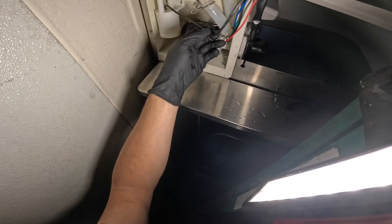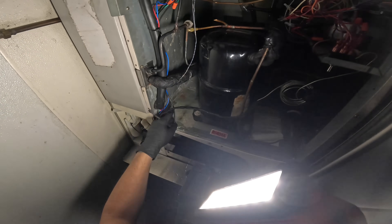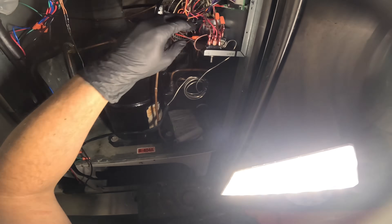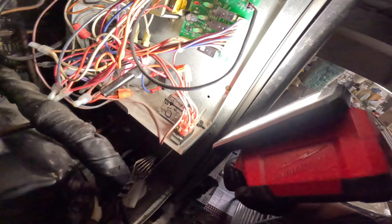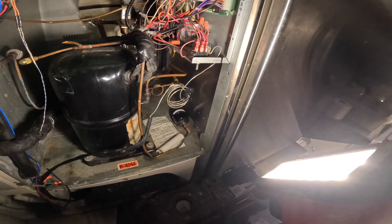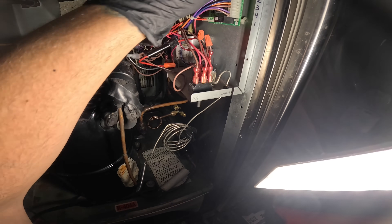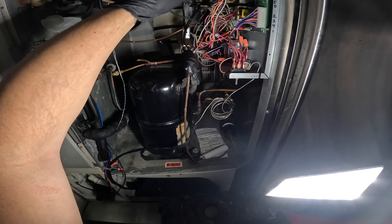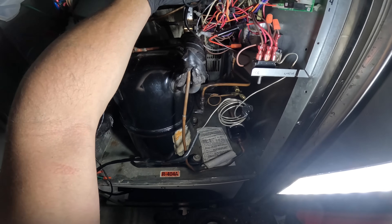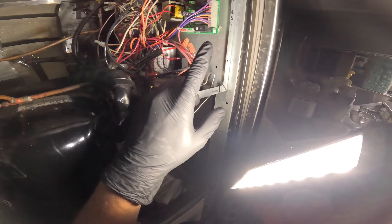The float switch has one little plug-in. We're going to follow this wire — I have to cut these tie wraps — basically we're going to follow this to our control board. It's K5 on the board, so we're going to snake this wire out the way it came in and connect the new float switch to K5 on the board.